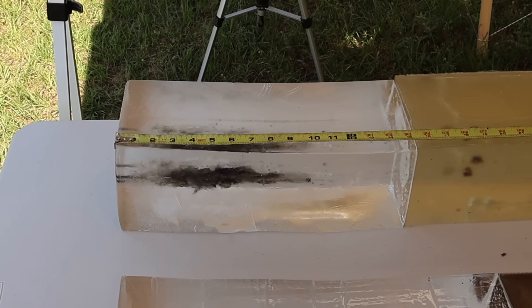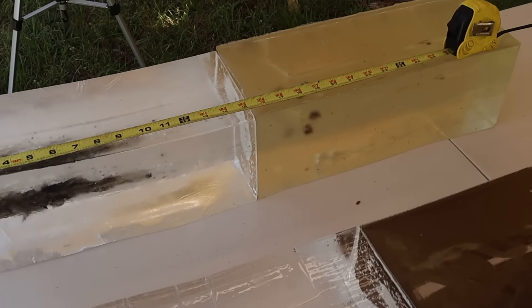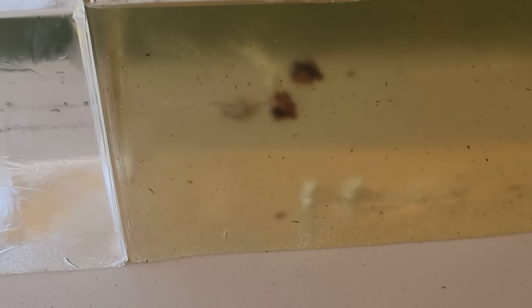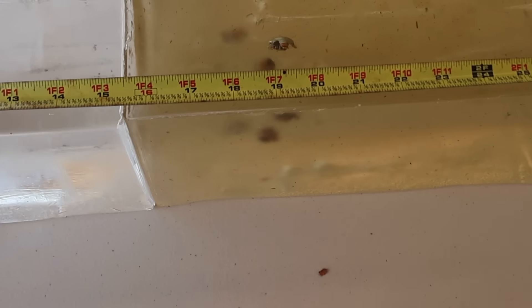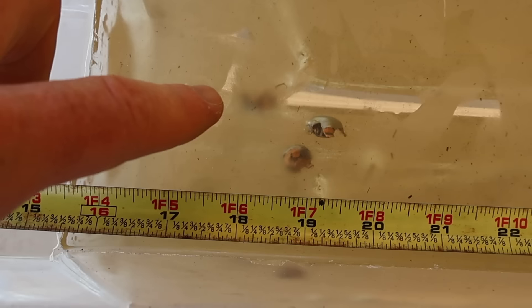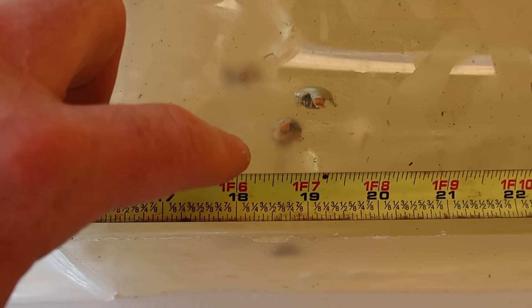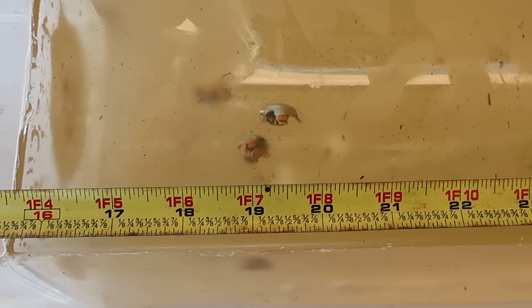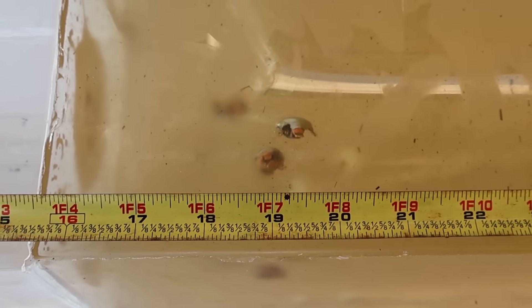We are down at the blocks after shooting the Norma Whitetail 150 grain soft point .308 load. We did capture all three bullets with very consistent penetration. The shallowest bullet looks like about 18 inches, then 19 inches, and we'll call it 19.5 — a very tight penetration range.